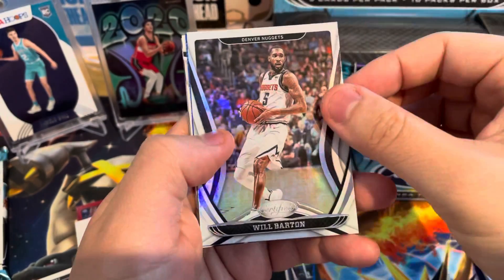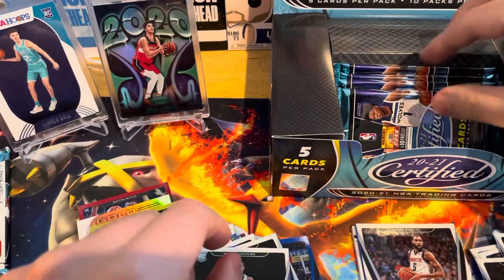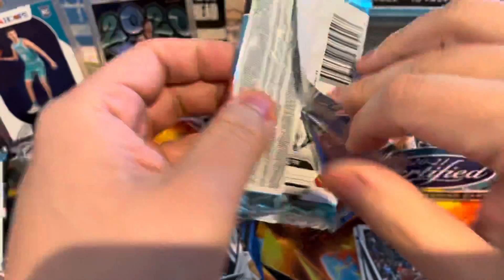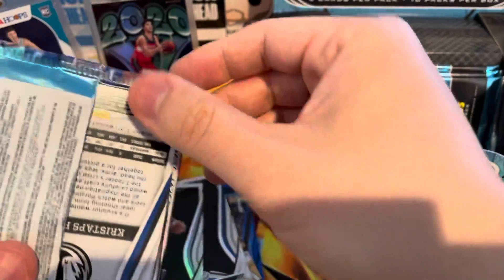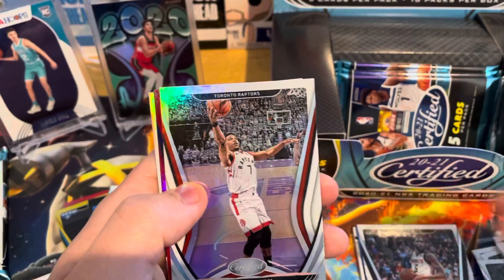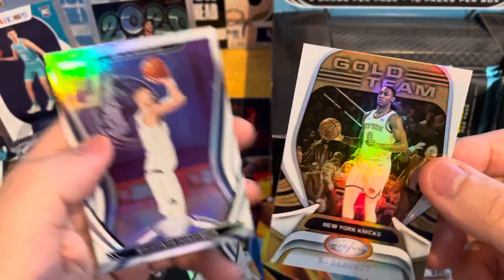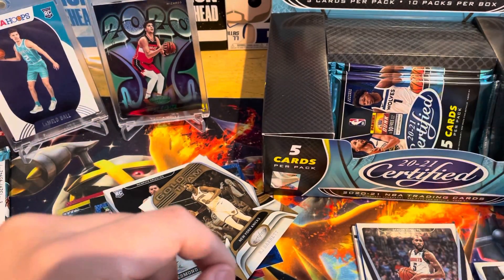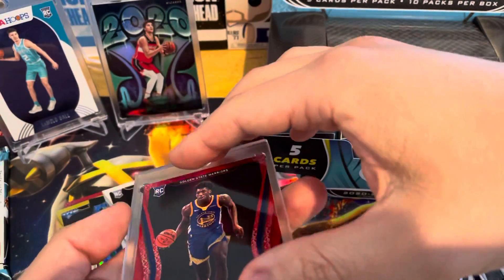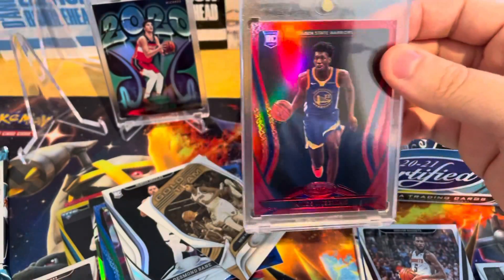This is a thick pack — it's an RPA, I think it's a patch. Jeff Green and then Desmond Bain, so we'll save that pack. Already a box I'd be more than happy with, especially with the Danny. A red James Wiseman — I know these aren't worth a ton of money, but hey, we're Warriors fans, so this is going into a one touch as well. James Wiseman. Shout out to 12th Man Breaks for selling us this box. Brandon's a good dude — definitely check him out. We still don't even know what our two RPAs are going to be. That's crazy.